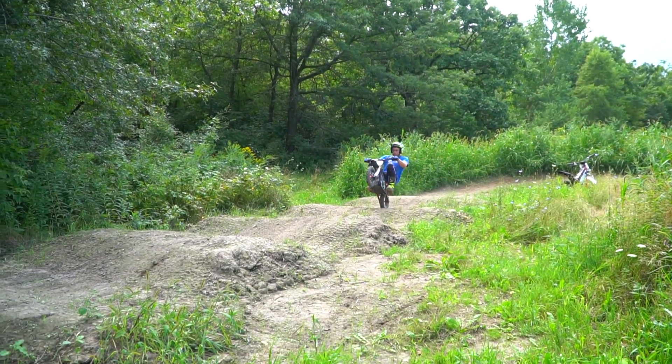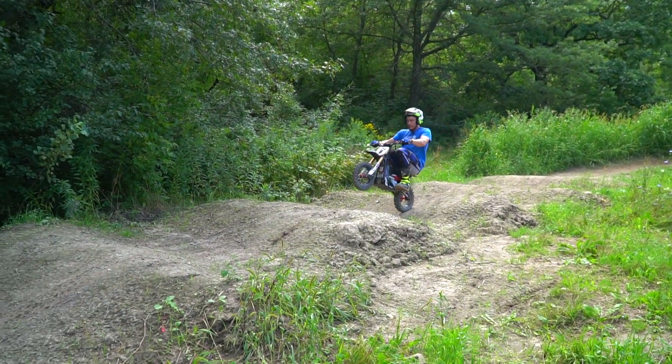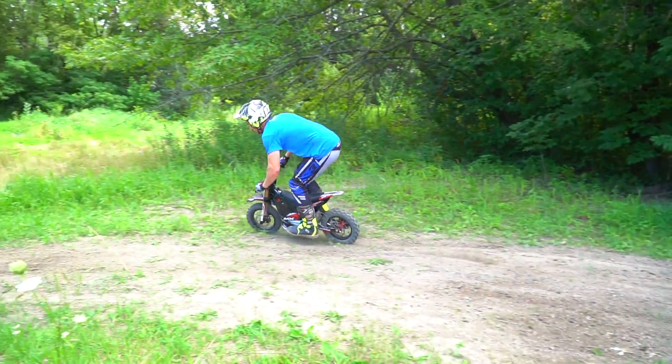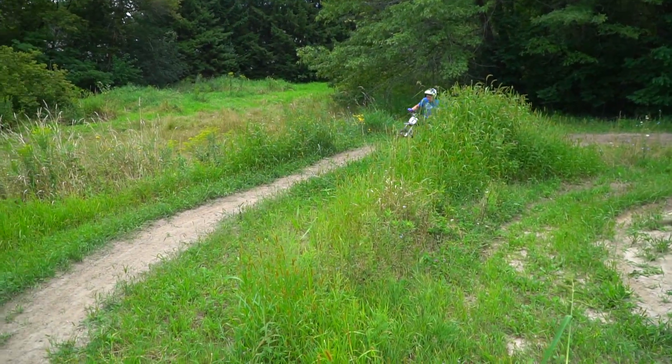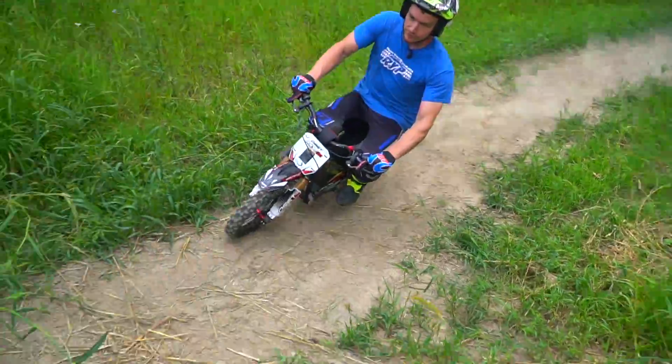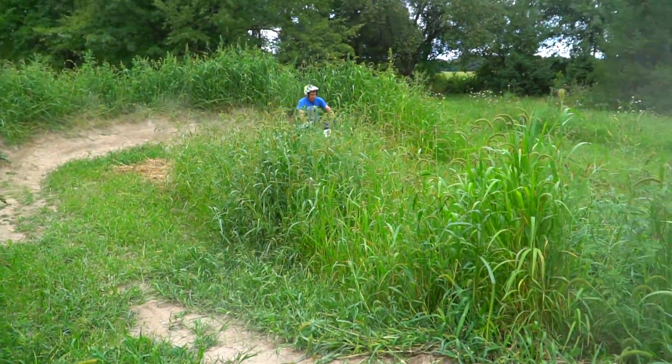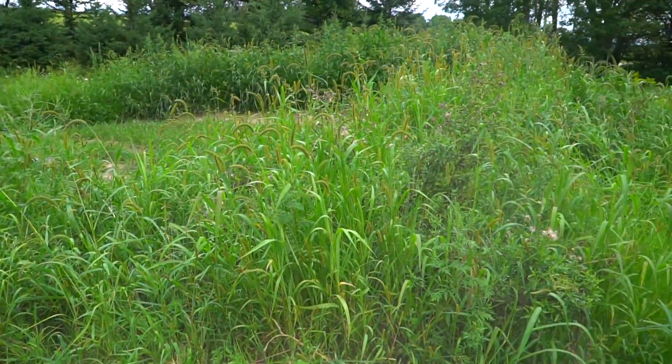Now how about a slow wheelie through here. A little bouncy, I'll take it. Moving on to the rest of the track. A little single there into a mini table — pretty fun size on this. And then these big berms. Well, big for this bike.